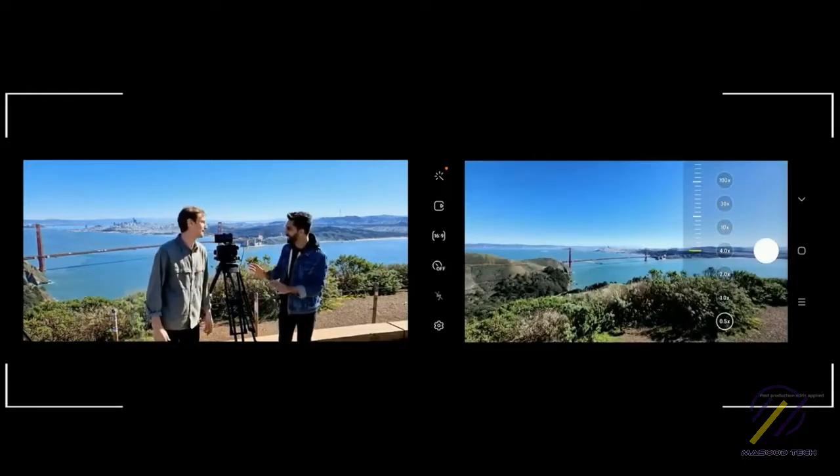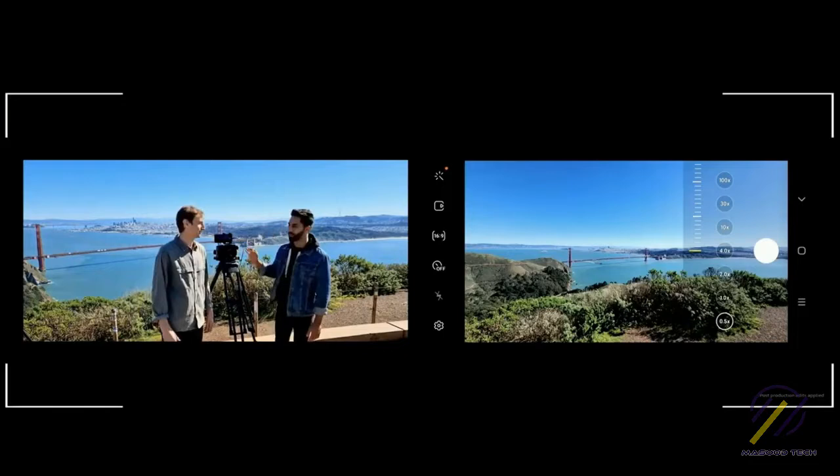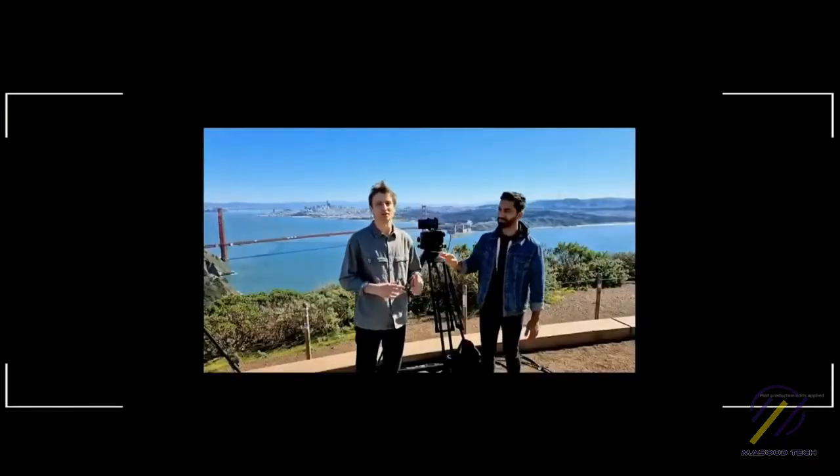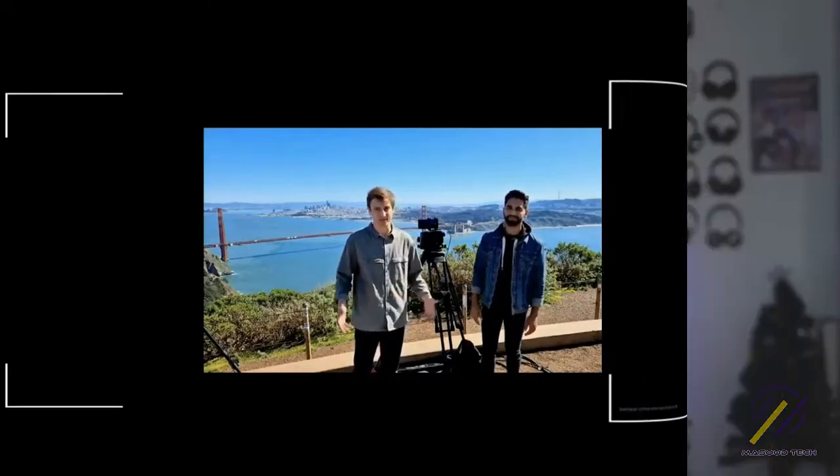The craziest part of all this is that you can go from ultra-wide to 100 times zoom and back, all with a phone. With the S20 Ultra's 100 times zoom, you now have the most versatile storytelling tool that fits right in your pocket — the Galaxy S20 Ultra.